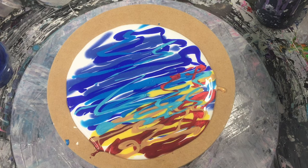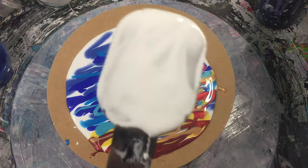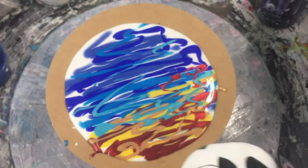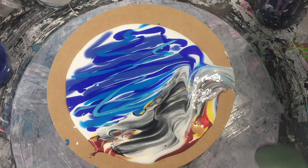Now what I'm going to do is use some cell activator which is Amsterdam titanium white mixed with Australian Flowtrol — that's roughly four to one this time. And I'm going to mix in some black with that, like so. Then the bottom part I'm going to swipe, into a weird pattern like so.